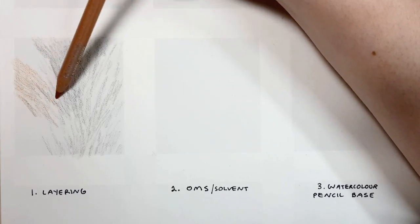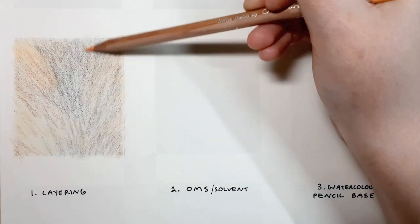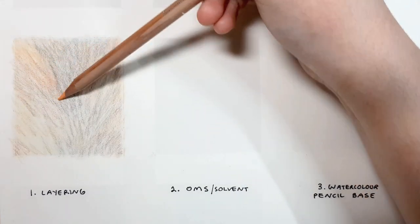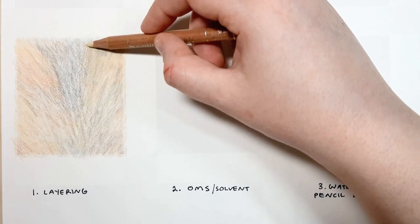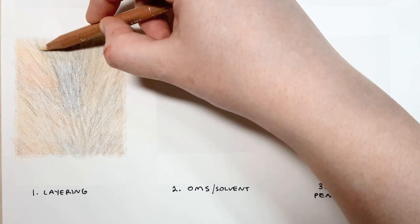For all of these techniques I'll be using the Claire Fontaine pastel matte paper. I'm also using a variety of different coloured pencils, wax or oil based, and it doesn't really matter which brand you have. All of these techniques are going to work for all types of coloured pencils.